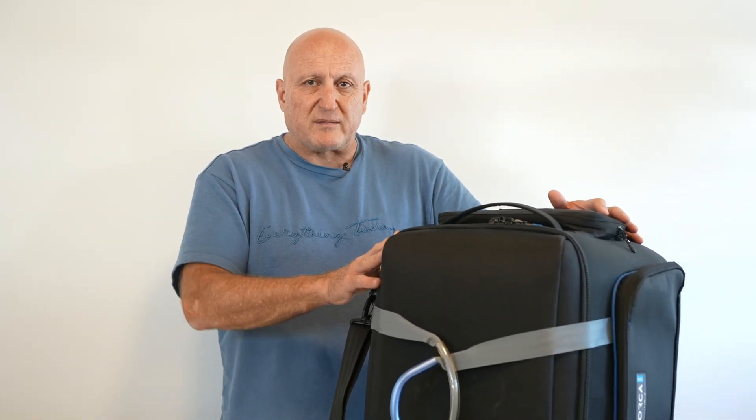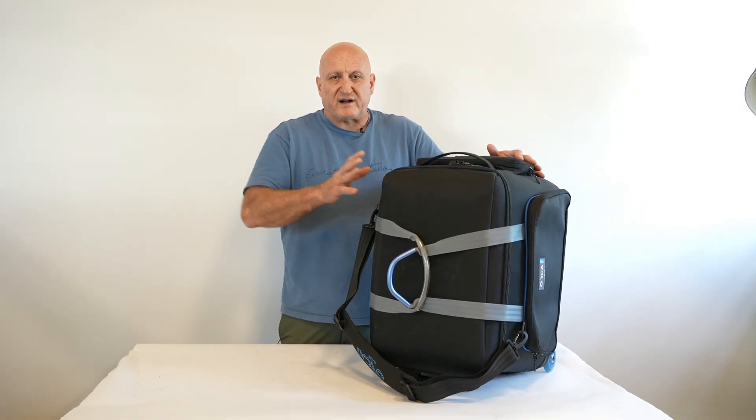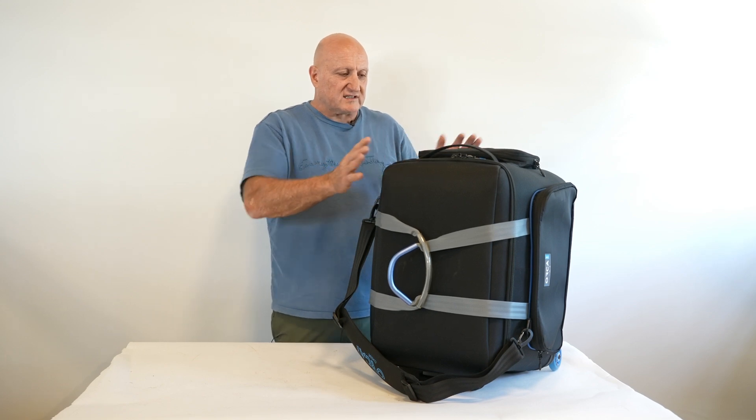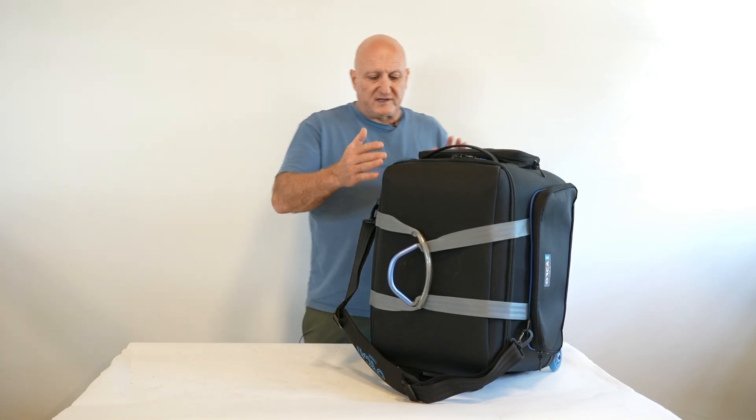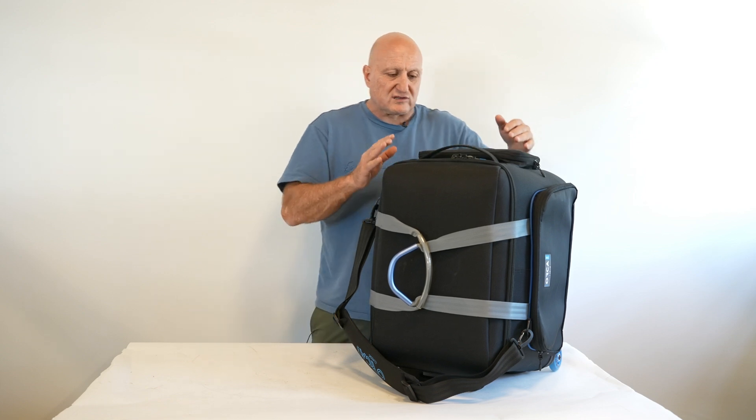We designed this bag for the new cameras that basically come with a lot of accessories and cages, which makes your camera much larger and much higher. That's why you can see that this bag is built like a cube — it's higher and also wider than the camera bags we used to have.